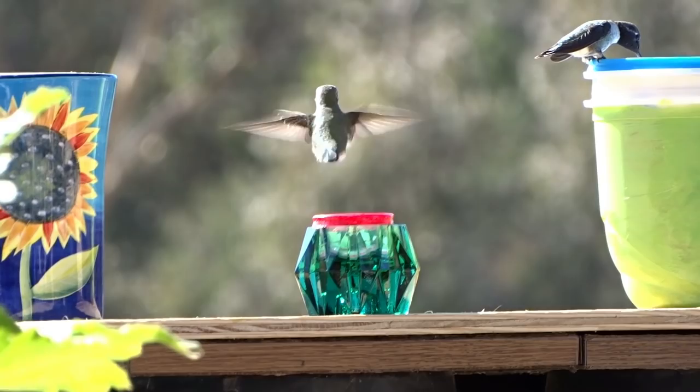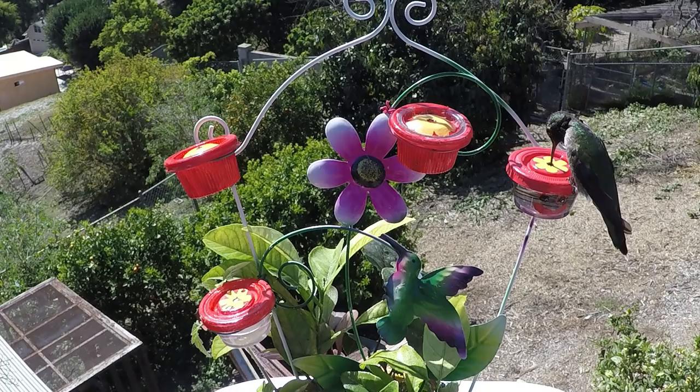I set them up in little wire things I make, and I use candlestick holders and all kinds of stuff. The hummingbirds love them. If your hummingbirds know you, you can put it on your hand and they will come to you — but I don't usually do that; I've done it a few times just for fun. Normally they're set up all over my deck and in the garden and by the window.